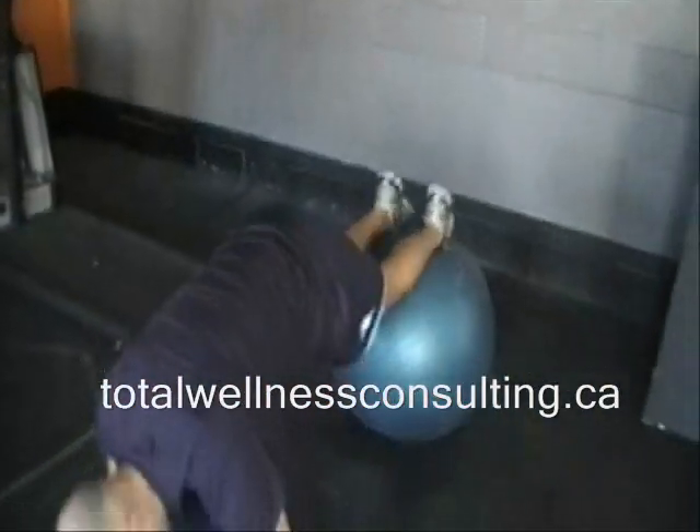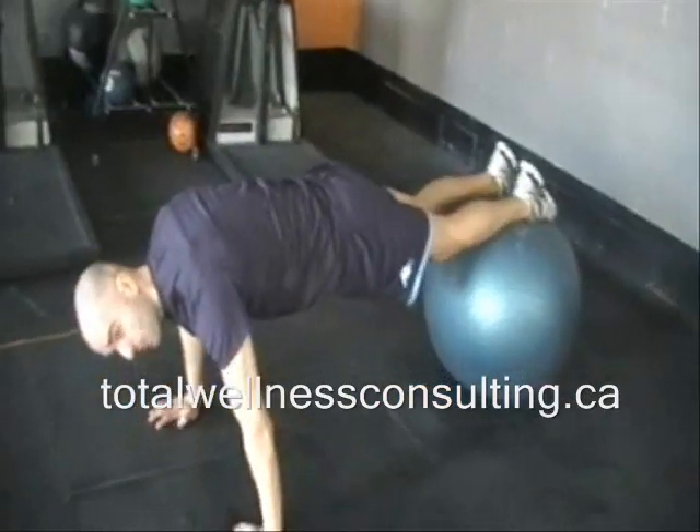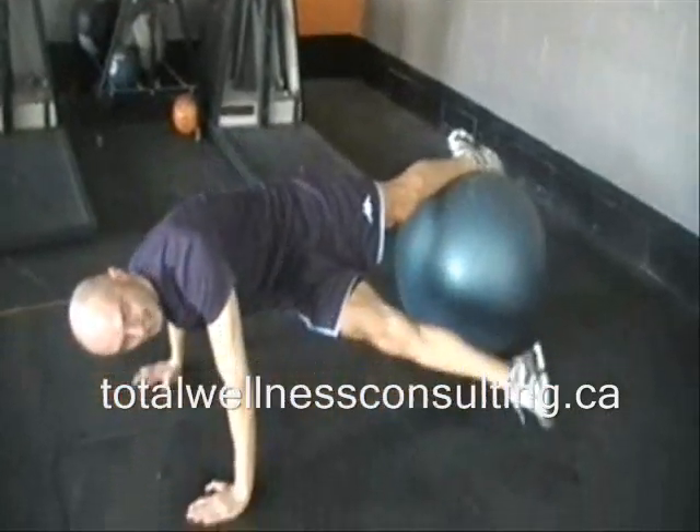The first one we're going to do — I don't even know the name, but I know it's effective. You're in a push-up position. Both feet are on the ball. One leg is stabilizing, the other is working. I'm going to start with my right leg — push it up towards the ceiling and drive it through and to the side.